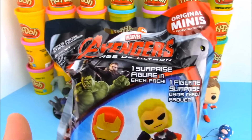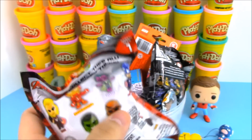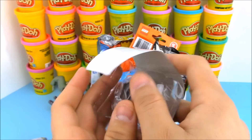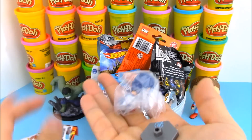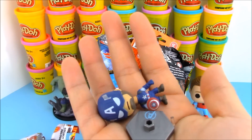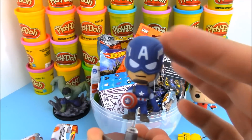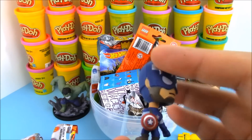Let's open up another blind bag — we have Avengers Age of Ultron. These little mystery minis are so cool. They come on little stands, they're bobbleheads but they don't bobble as much. We got Captain America! So we had an eraser and now we have a Captain America little bobblehead stand. I really like Captain America — he's so cool. I love the fact that his shield can be nearly indestructible. I hope him and Iron Man stop fighting because they have been fighting since the last movie.